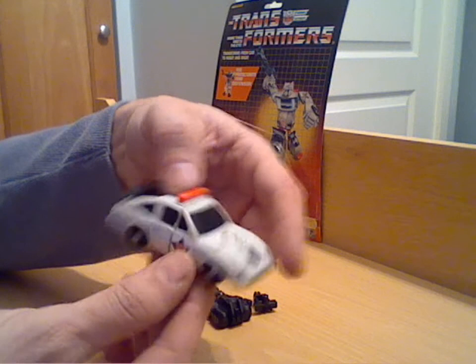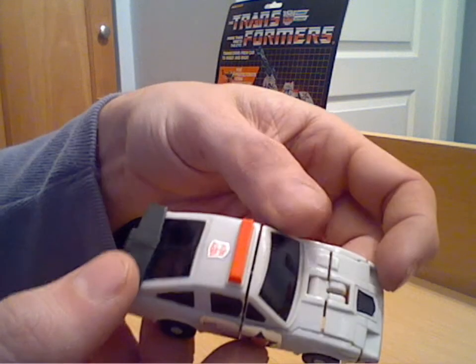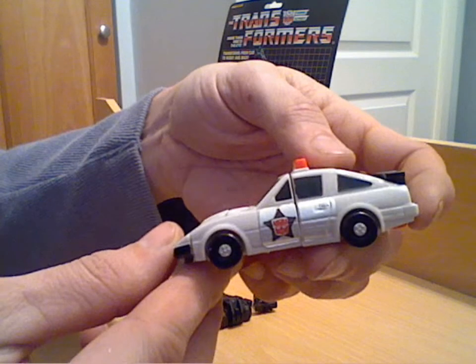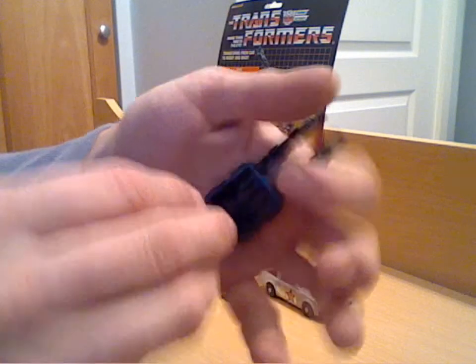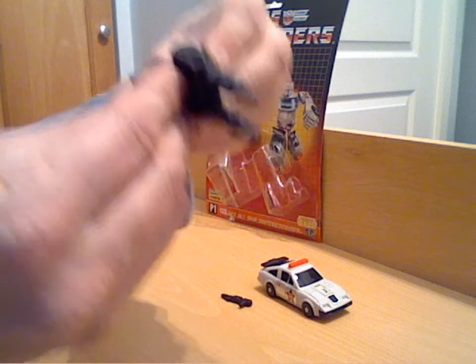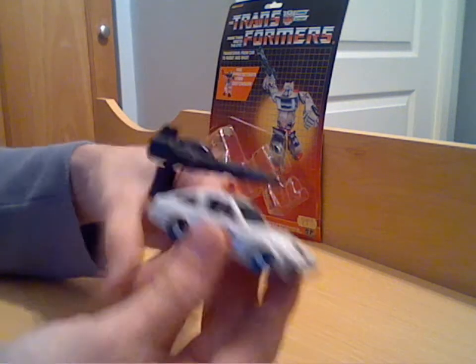Nice little car mode, usual thing — rub sign at the front, sticker details on the sides. I'll bring that in so you can see it a little bit clearer. The side windows are stickers, but the front and rear windows are actual painted plastic. The same details on that side — quite a nice little car mode. As I said, it came with a larger cannon and they all fit on with a split connector which goes in the back hole. That allows you the chance to fit the cannon on the back, so Streetwise has got an attack mode.